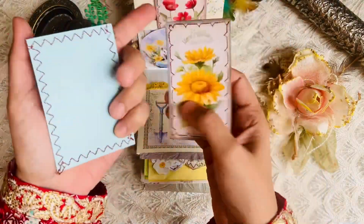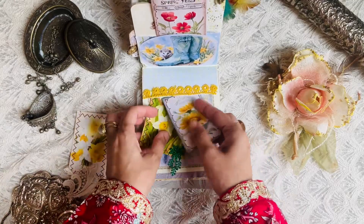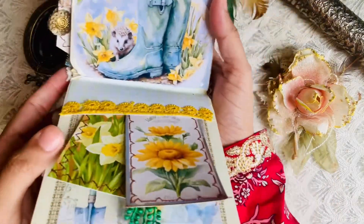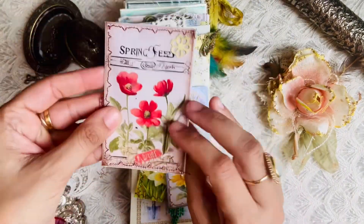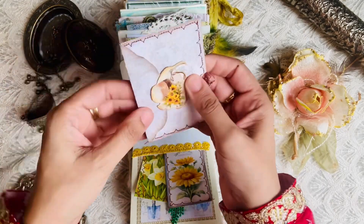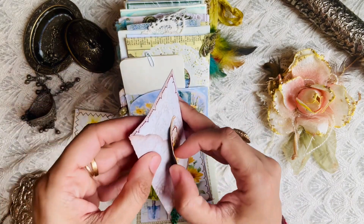I'm going to try to give you more videos showing my process. In the comments, a lot of you wanted to see more of how I make these and said you enjoyed the video a lot — I'm so happy about that. And here's a little book that I've made.